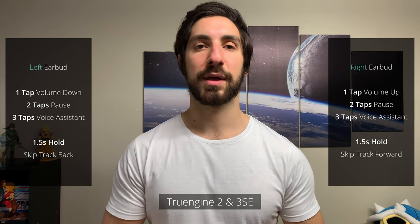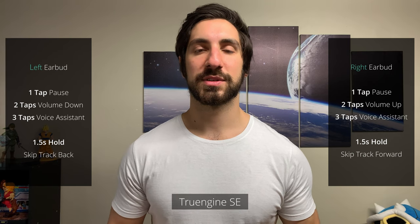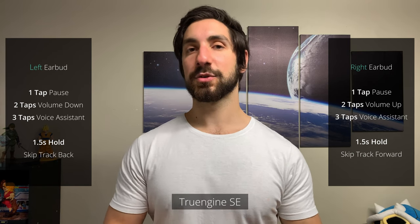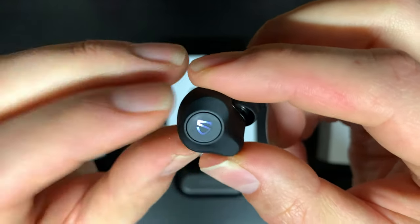On to touch controls. Right off the bat, all earbuds control everything: play, pause, skip forward, back, volume up and down, and voice assistant. The main difference is that the SE has a physical button, which you do have to press quite hard, so you end up pushing it into your ear canal — pretty uncomfortable. An easy workaround is to push the earbud up the ear a little bit and then press it in rather than pushing it straight in. One of the biggest pros of a physical button is in the gym — when someone comes to talk to me, I'm constantly taking my earbuds in and out.